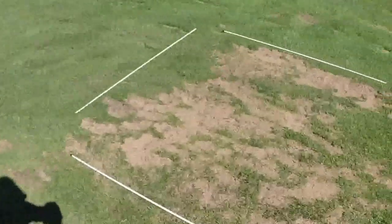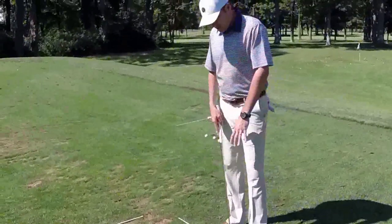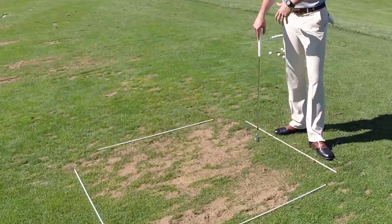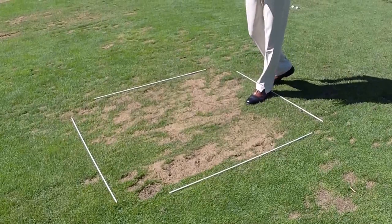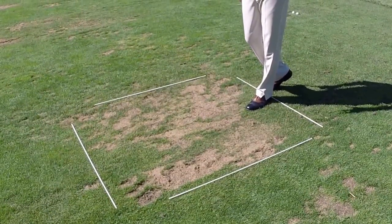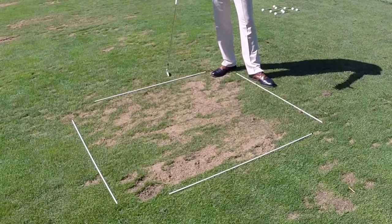Here's another example of what we don't want to see — a scattered pattern. This was from yesterday. These white sticks here are about 45 inches long, so let's call this area 55 inches by 55 inches. This is one area where somebody hit golf balls yesterday in a scattered pattern. This will not grow back for at least three weeks, so the turf in this area will not be usable, or you're going to be practicing off of a not very good condition.